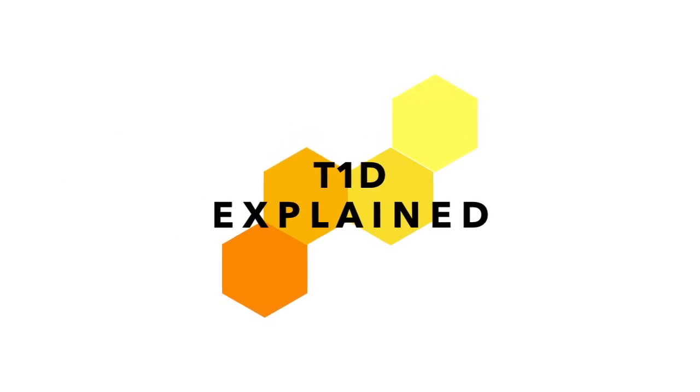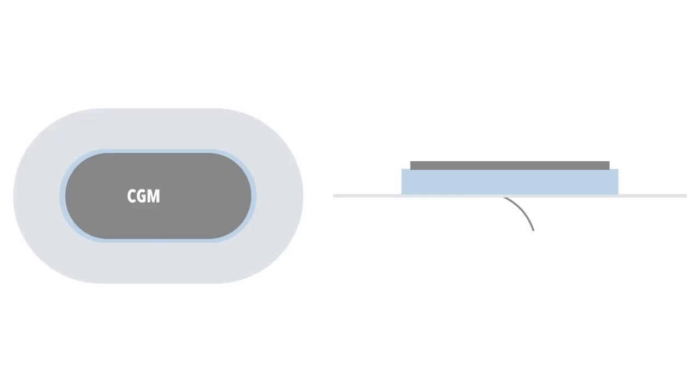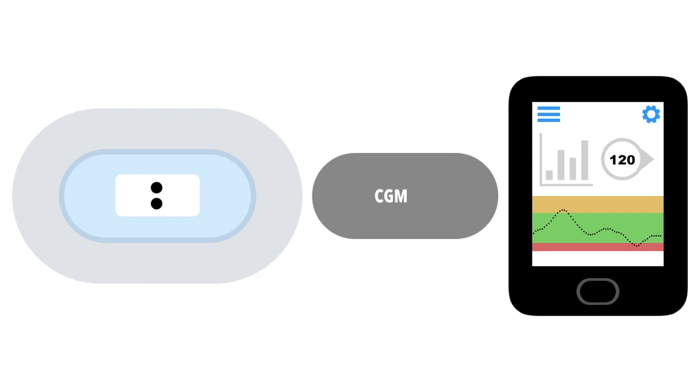Hi, and welcome back to Type 1 Diabetes Explained. CGMs are a commonplace item in diabetes treatment, but how do they work? Today we will take a closer look at how CGMs are made and how they work. The transmitter and receiver are fairly simple, with similar technology to what is found in cell phones, so we will focus on the CGM sensors.